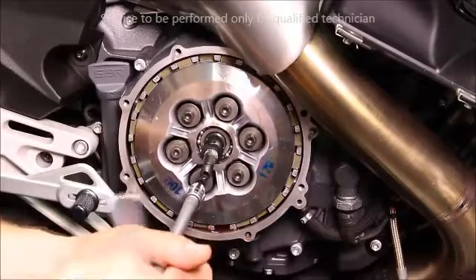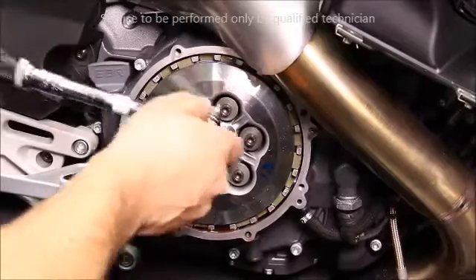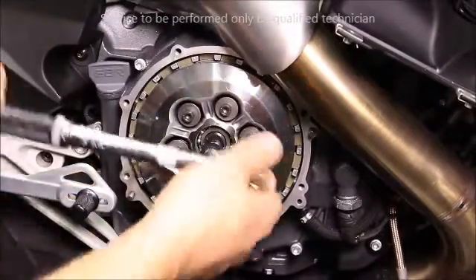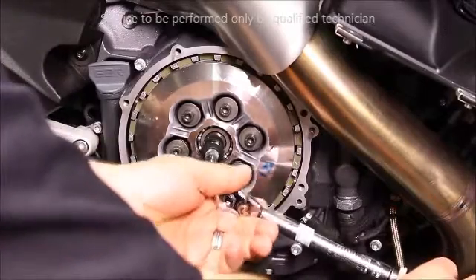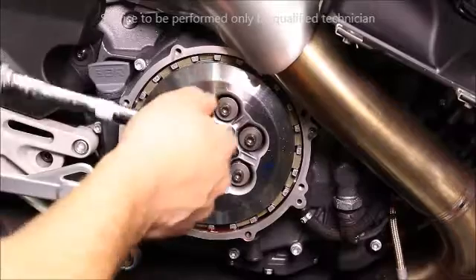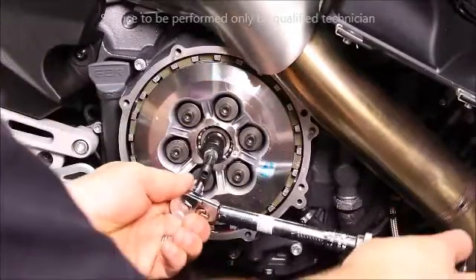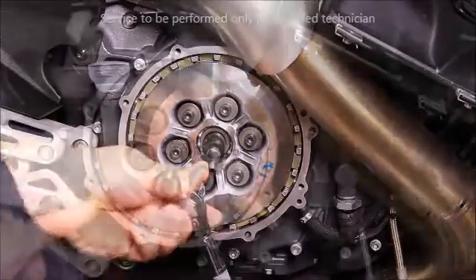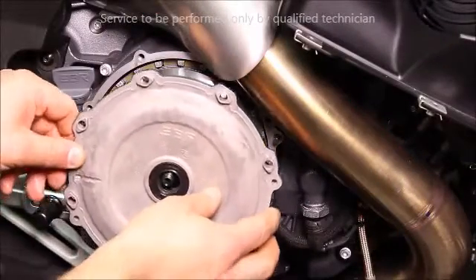Once they have all been seated, torque to spec. Be sure your dowel pins are in place and then install the inner diaphragm cover.